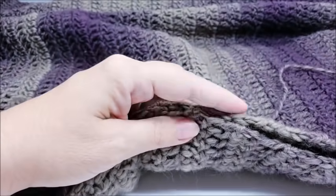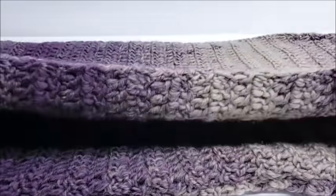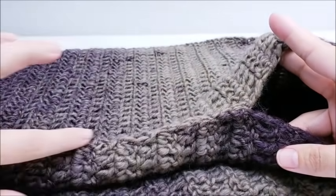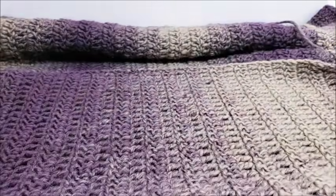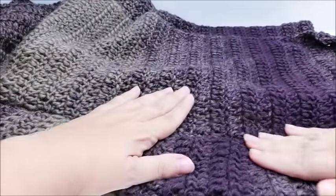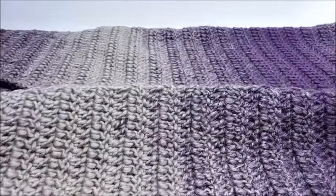I got both sides sewed up. Go ahead and hide all your tails and untie the bow stitch markers you put in for the sleeves. Make sure you flip your work right-side out. You can see the wrong side is where we sewed. I pressed the seam in a little bit so it's not popping out as much, but it looks pretty good. That part's done — it's all sewed together.